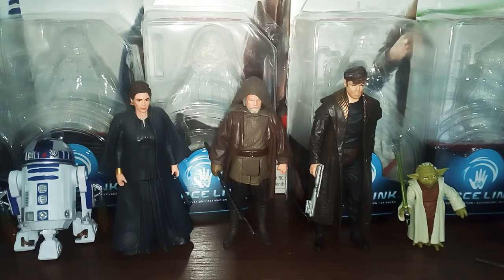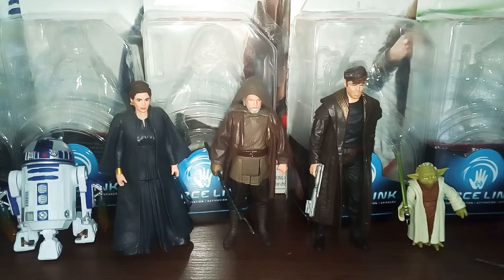Hello Star Wars fans and collectors, welcome back to another Rogue One video. In this video, let's take a look at the Star Wars Force Link Wave 2.